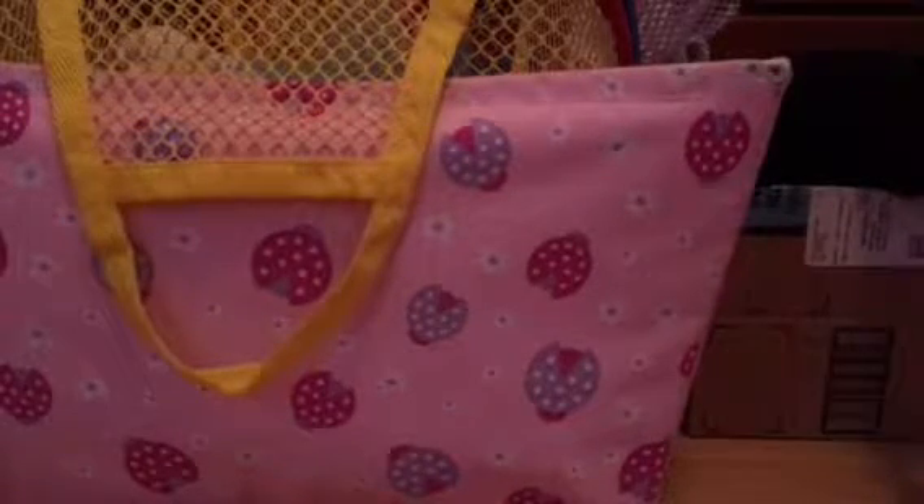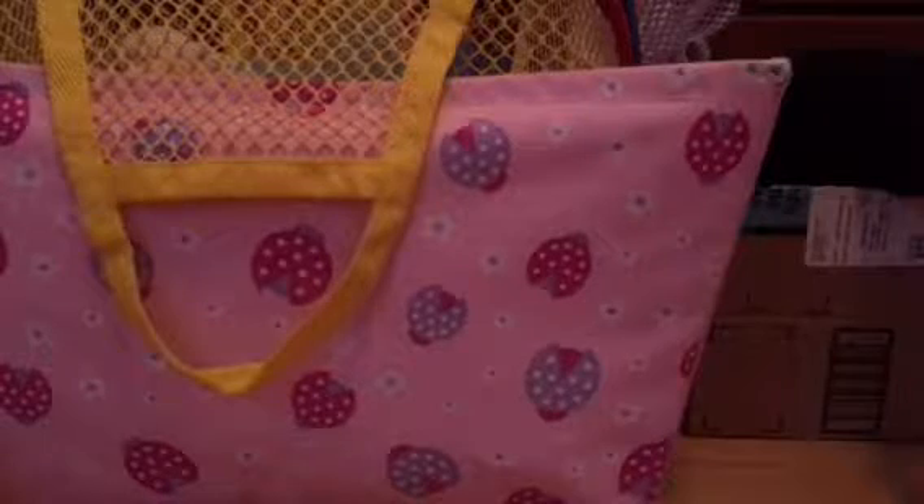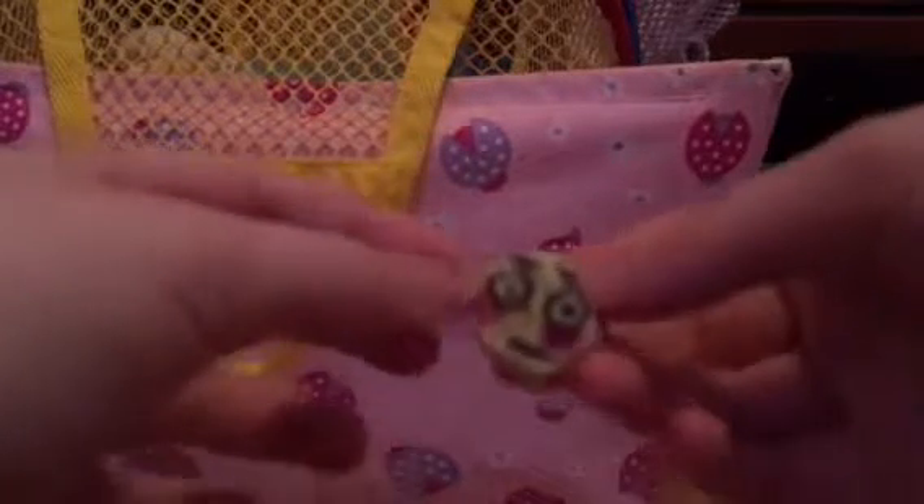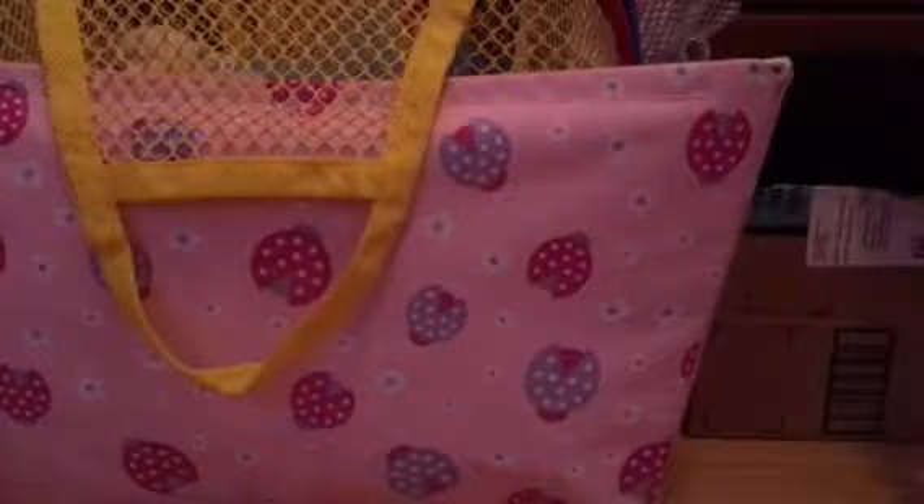Next is this homemade mini emoji squishy made by Brie. It was made from a pillow, I believe. And here's another homemade squishy also made by her. Both of these were made a few months ago — around January or February, I forget.